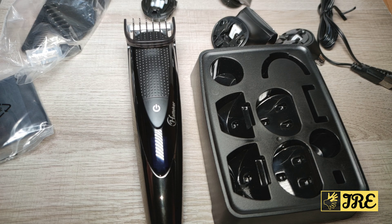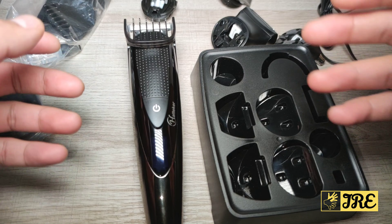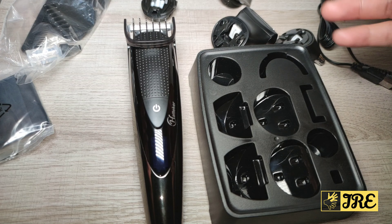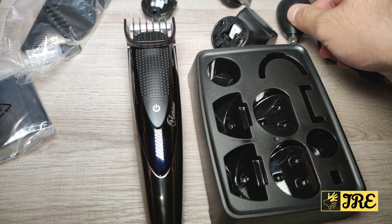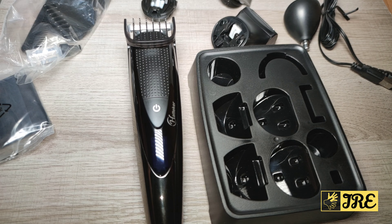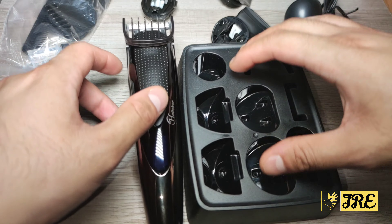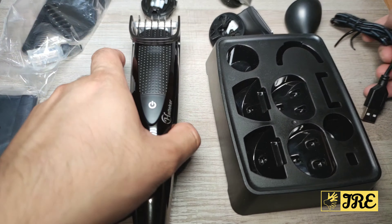Hello everyone. In this video I'll be reviewing this Hatika 5-in-1 hair clipper. It also acts as a beard trimmer, shaver, and nose trimmer — it has a 5-in-1 design. It comes with guide combs, an oil bottle, a carry case, a docking station, and a USB charging cable.